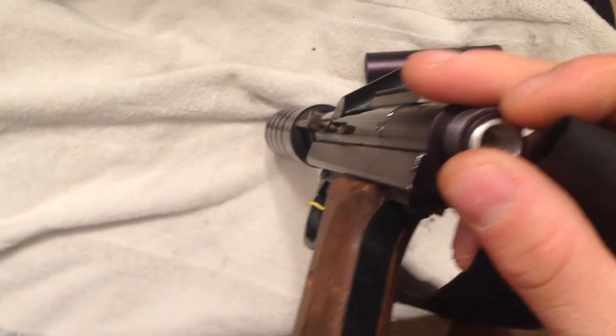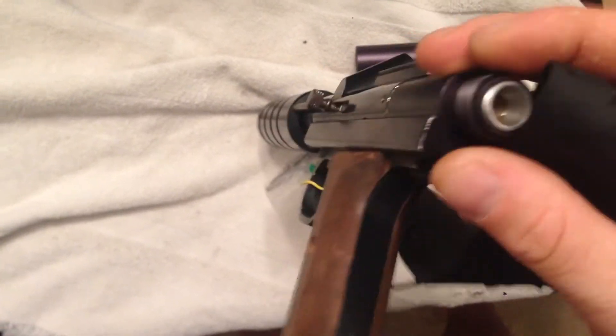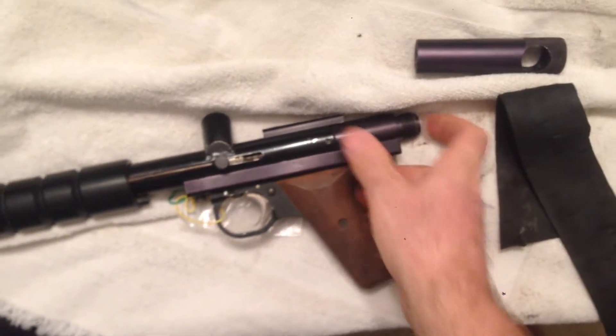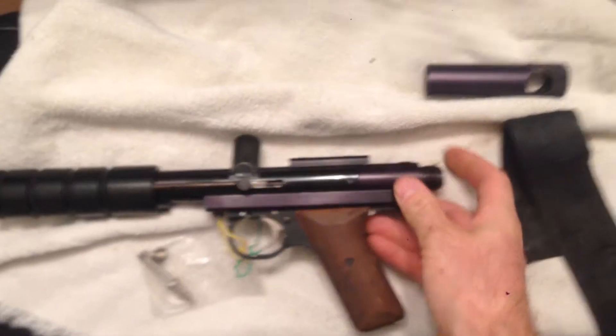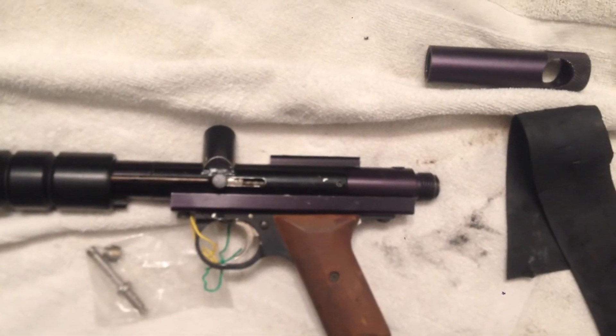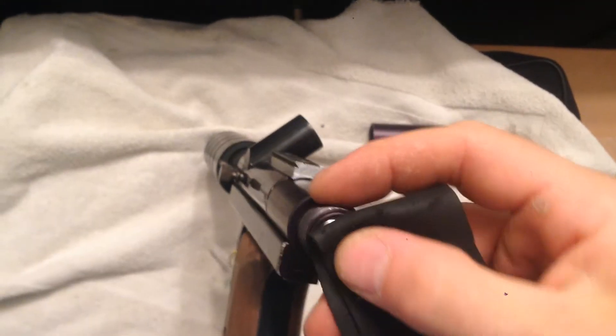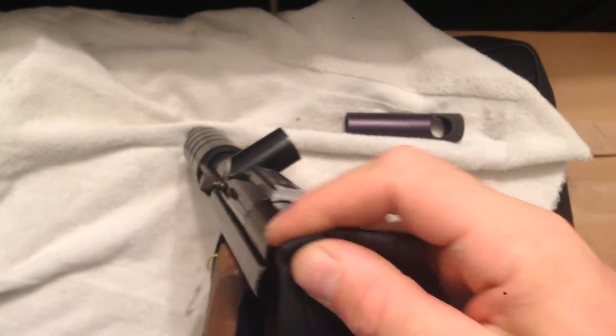Didn't quite do it, but that's usually what I do — just take your rubber and press it down into the face of this. If I wasn't using one hand to record, I could probably do it. I'll give it one more try. So I take my rubber, press it into there, give it a turn.